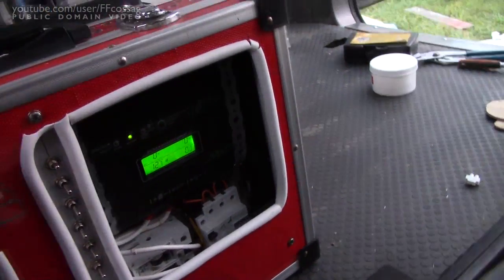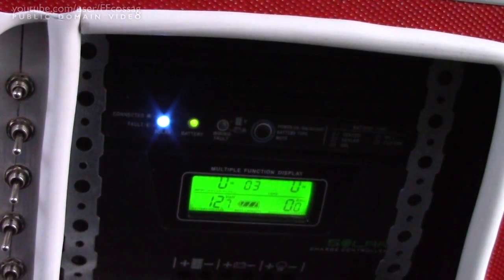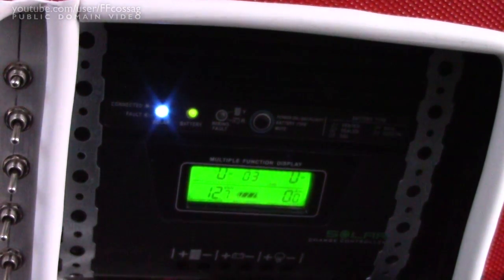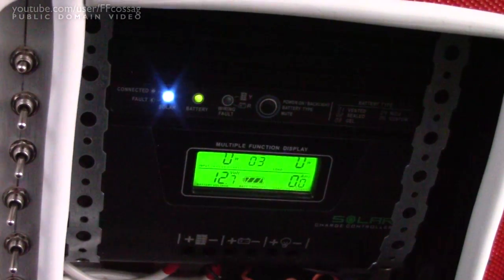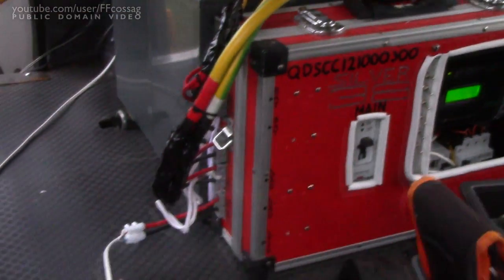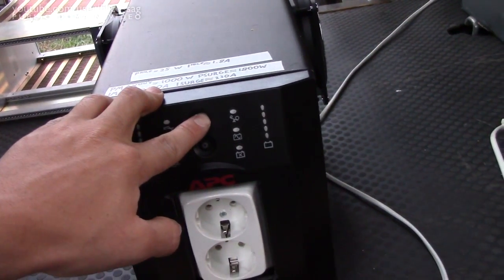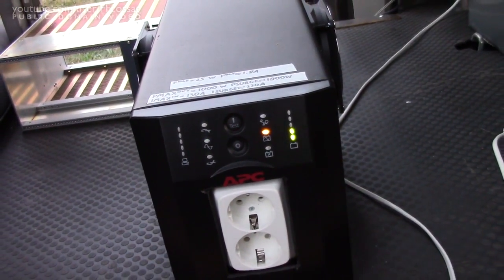We've got 12.7 volts — it's booting up. I think we've got solar. It's quite dusky, so I'm not certain we're going to get any charge this late at night. No, I don't think so, but it does detect the panels there. So that's a pretty good start. The big question is are we going to be able to get any power out of it? Yes, indeedy.